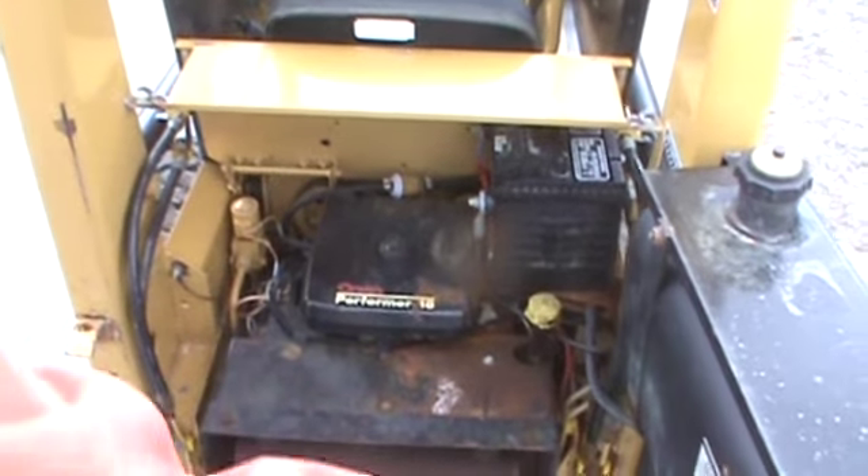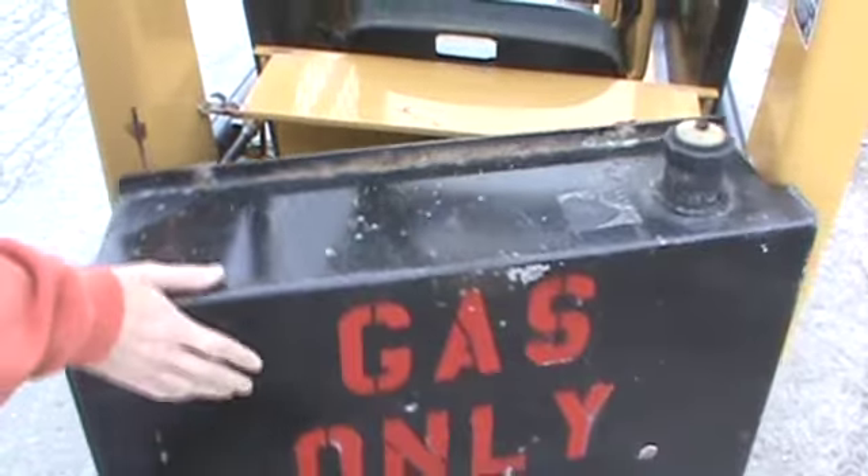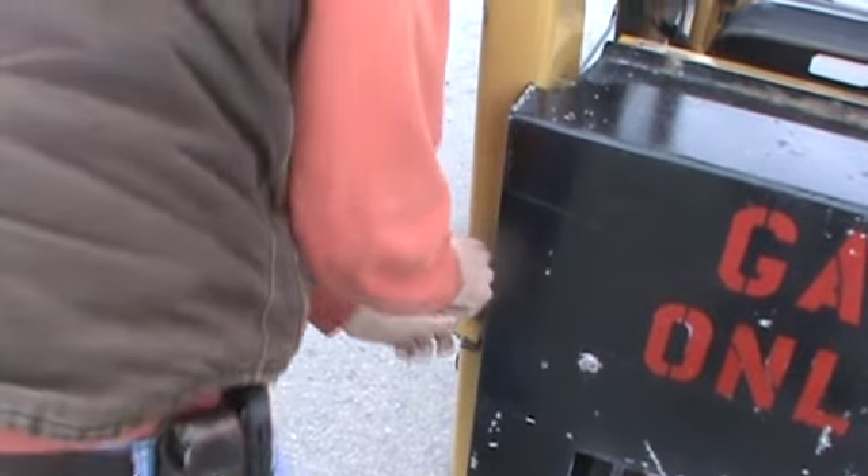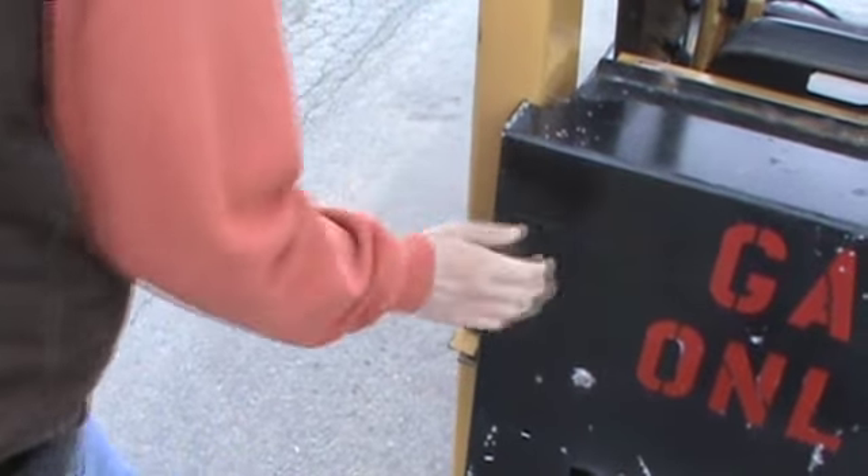Back door is nice and straight. Paint is all original. Just a nice, straight machine. There is some paint peeling, but it doesn't affect anything — we're just pointing that out.